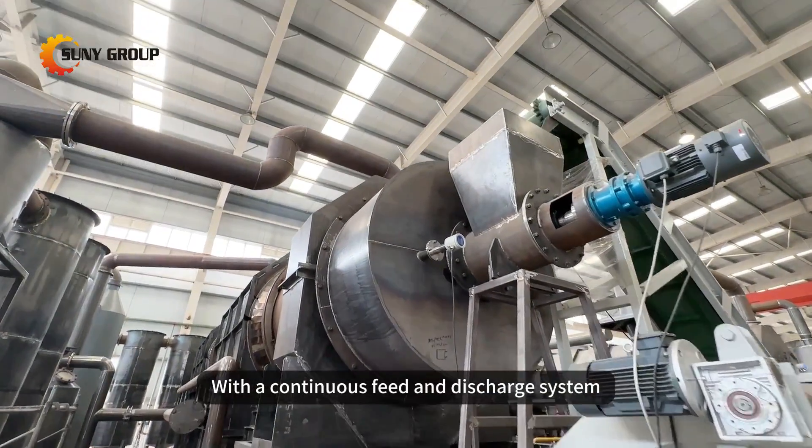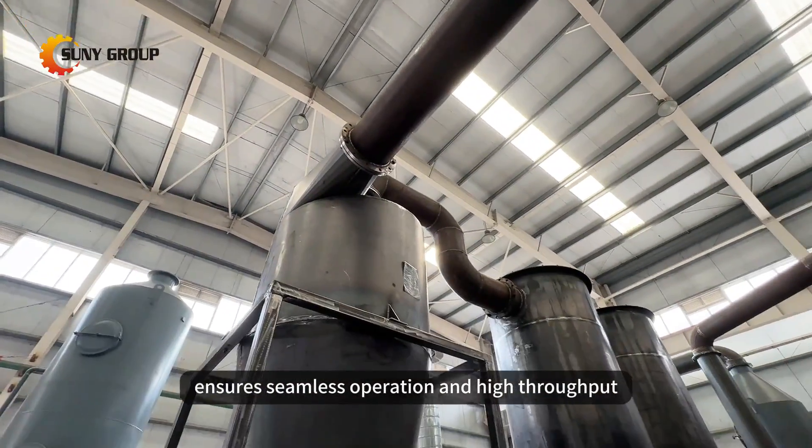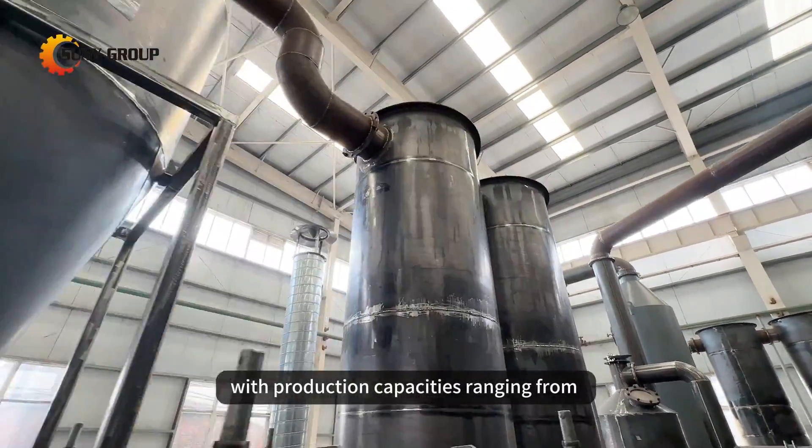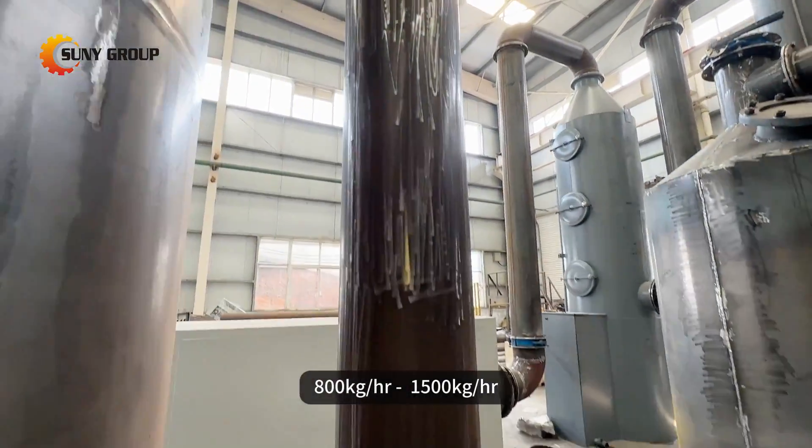With a continuous feed and discharge system, our equipment ensures seamless operation and high throughput, with production capacities ranging from 800 kilograms per hour to 1,500 kilograms per hour.